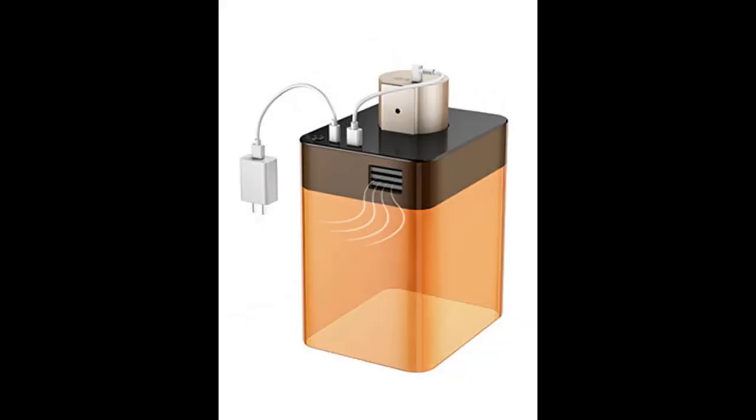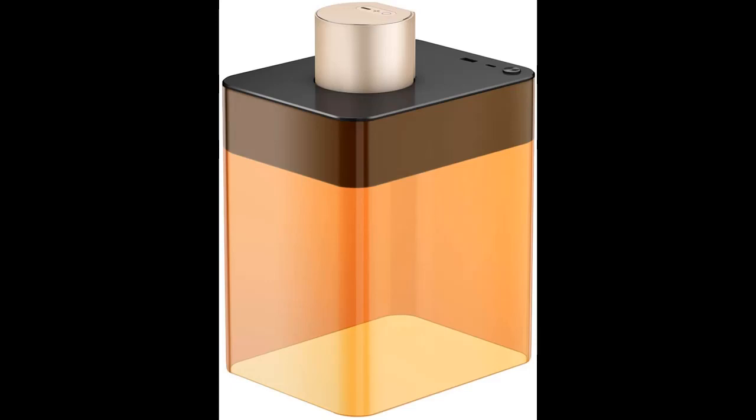There are 4 engraving modes: import images, text, or drawing/painting directly. The recommended focal length is 190 to 200 mm — that is the distance from the laser mirror plane to the surface of the engraved item.